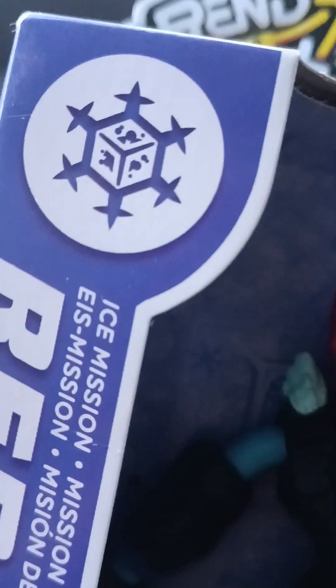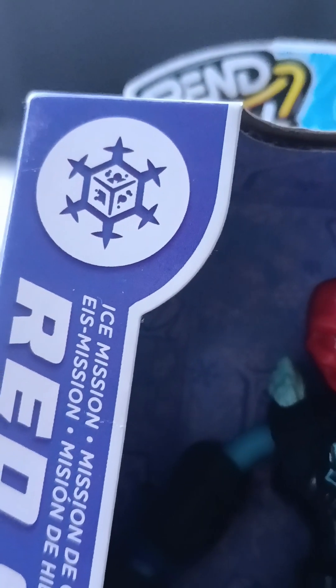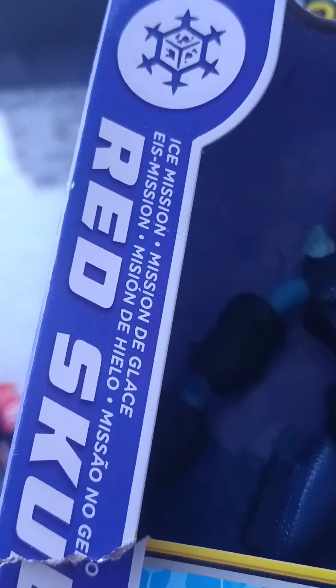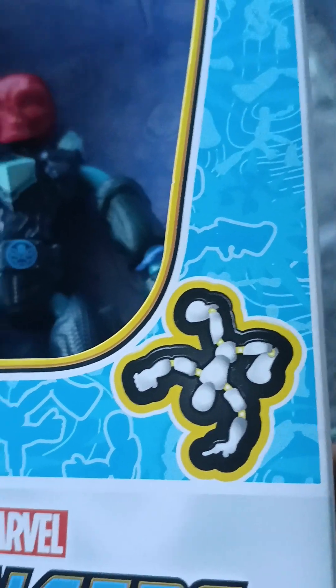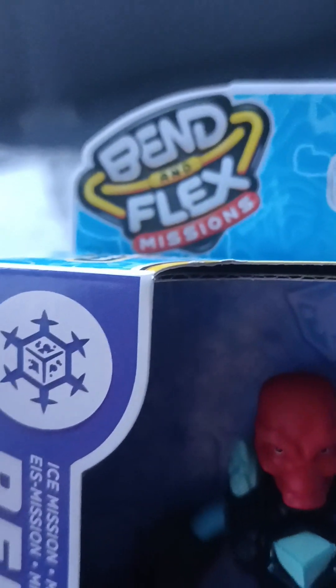At the top there is a cube with frost on it and it says 'Ice Mission,' which is pretty cool. I don't know if this is the Tesseract going on frost, because if you remember in some comics the Tesseract was found in frosty areas. We got Red Skull — kind of a ripped box there. Then we got the 'Bend and Flex' missions label on the top, and it's got yellow and red. I like Hasbro going snazzy — pretty cool, four-plus age rating, FT113, and plastic-free packaging except tape and glue.